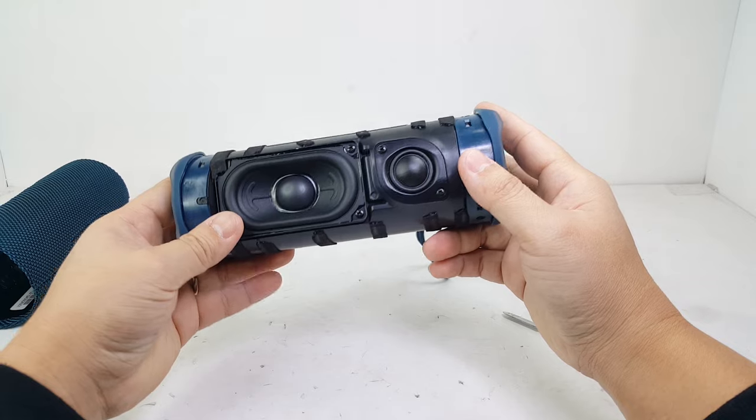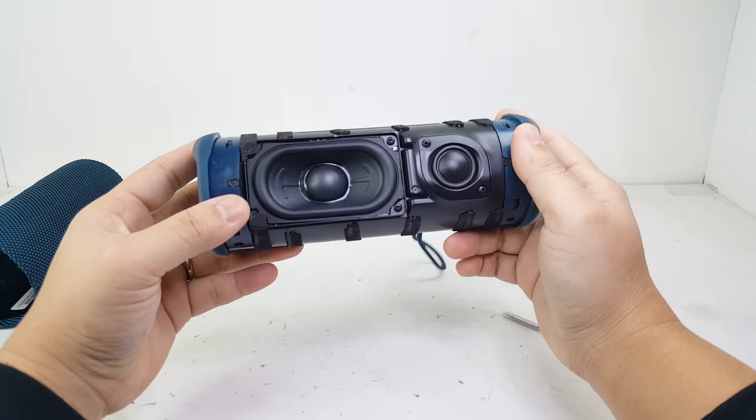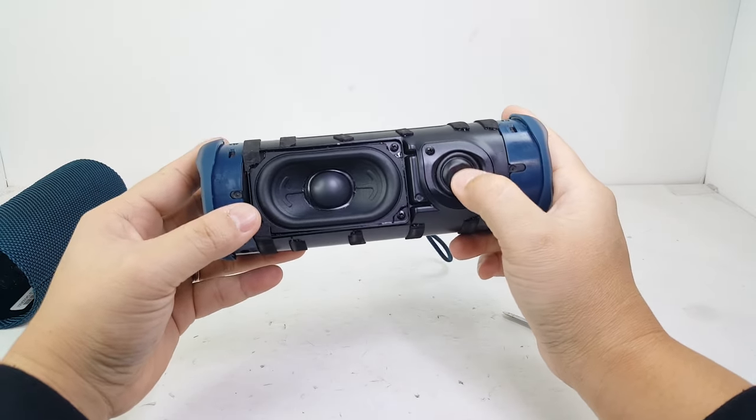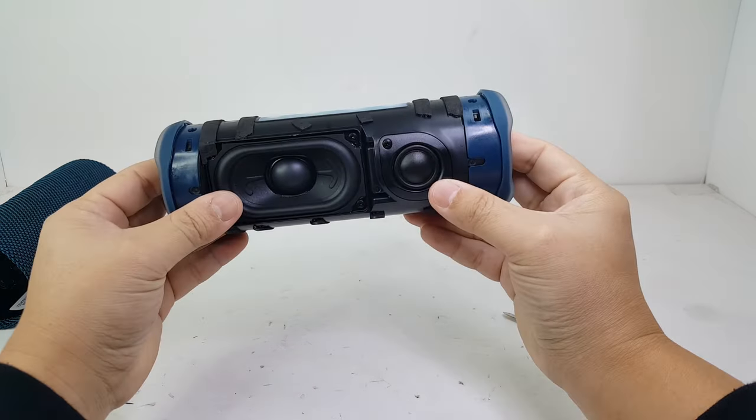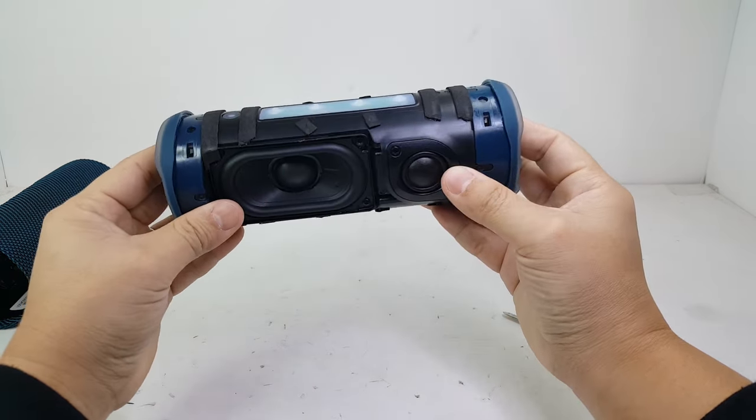With a quick glance of the speaker, there's a huge difference that you'll see that the previous JBL Flip lineup did not have, and that is the additional tweeter that has been added. This tweeter helps bring a new dynamic to the sound that the predecessor did not.